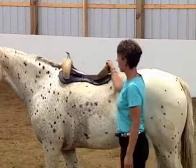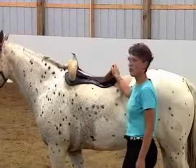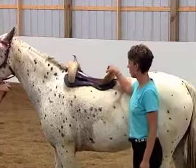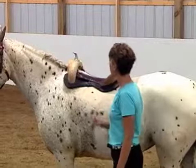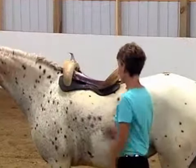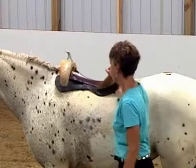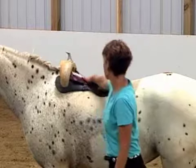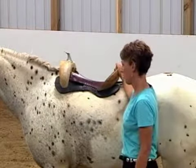This is how the saddle tree looks on the horse without all the accoutrements of the leather and things that go on top of a saddle tree. We want to show that we are not showing it with a therapeutic padding, which would lift that tree up off the back considerably more, but the bare tree on the horse is distributed evenly along the bars on both sides without any interference or pressing into the loins.